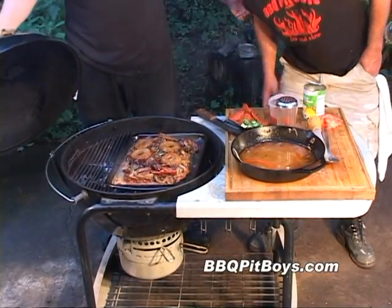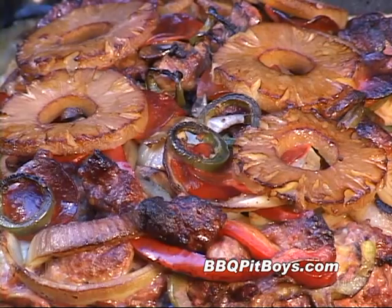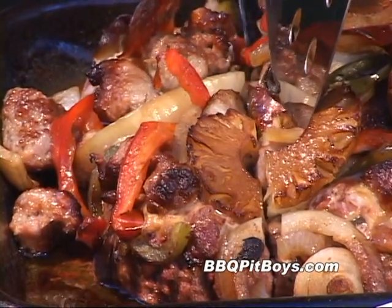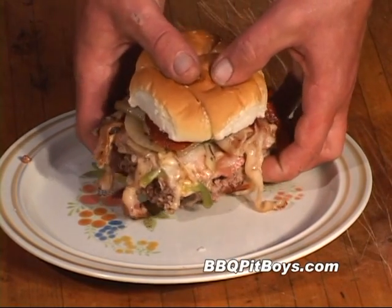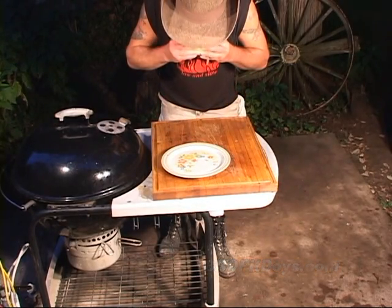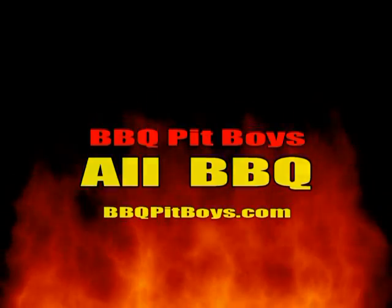Now through the miracle of time, this meatloaf is done — take a look at that! Now of course you can serve this up with your favorite sides, or do like we like: make a burger out of it. Man. So the next time you're looking for a barbecue recipe, check out BBQPitBoys.com.